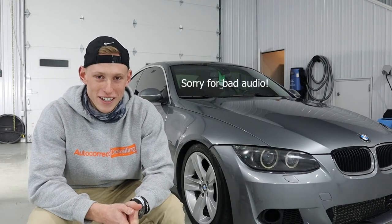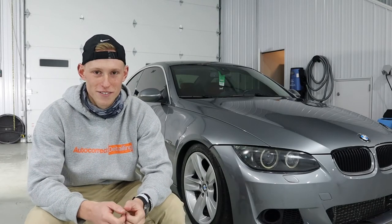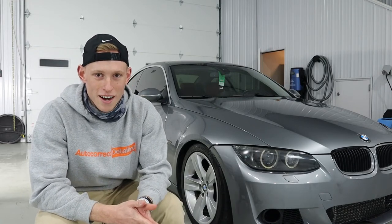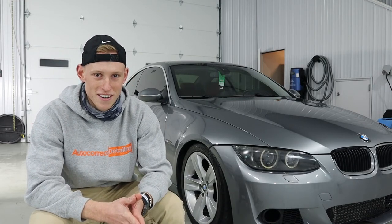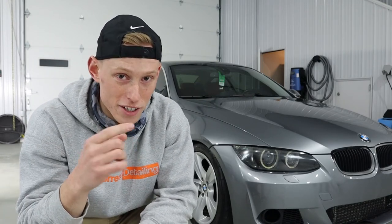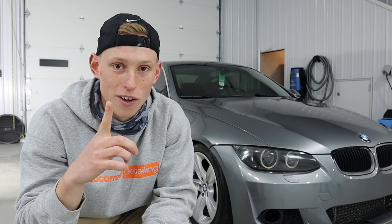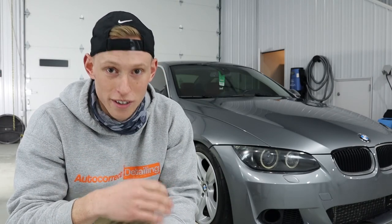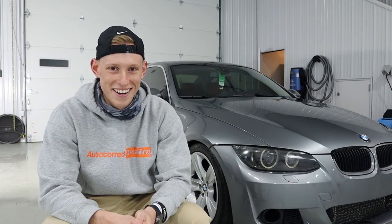Hey guys, thanks for tuning in. If you got anything out of this video, I'd appreciate a thumbs up — and subscribing would be a huge favor to us. We're trying to get to a thousand subscribers, and once we hit that milestone, one person who leaves a comment on this video is going to win a free bottle of Midnight Tire Dressing and a free bottle of Breakdown Wheel Cleaner. See you in the next one!